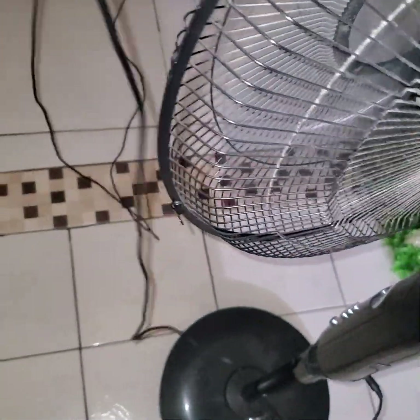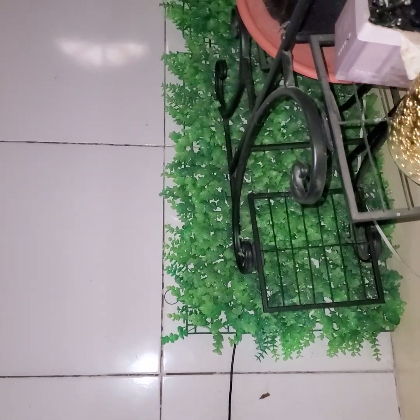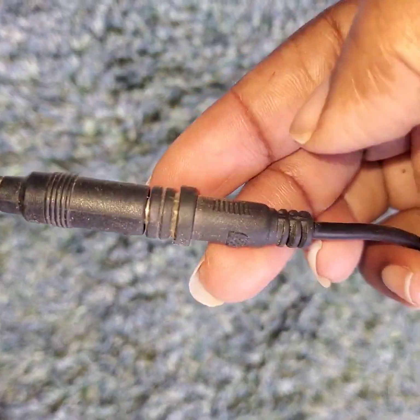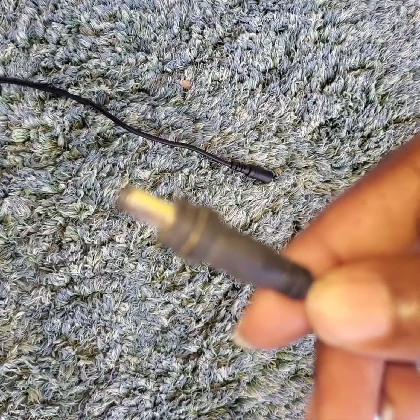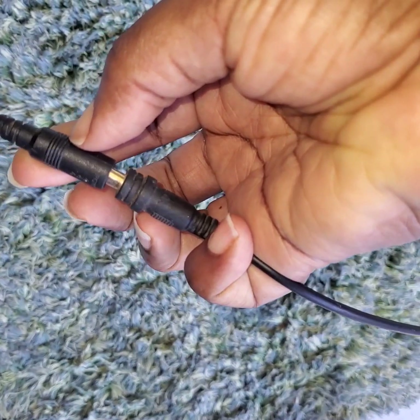In my case, the fan is in the kitchen and I'm using an extended cord — as you can see, it's a very long cord going outside. You could also install it through the roof of your house depending on your preference. This is where the extension connects to the original panel cord. This piece here is the actual solar panel, and this is the end of the extended cord.